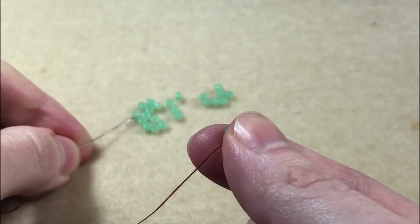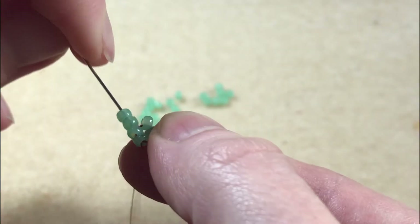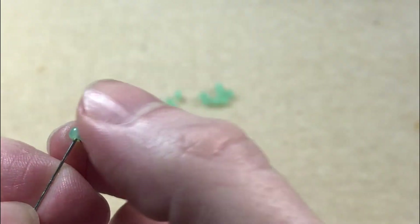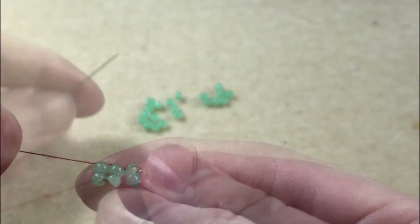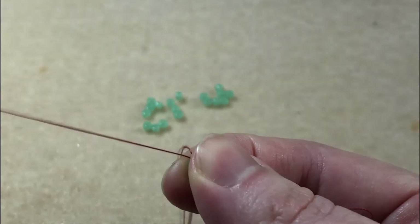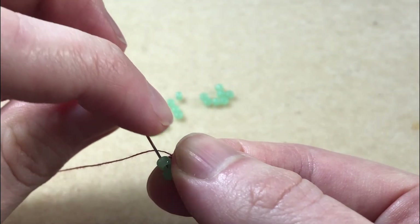We pick up two more beads. Our thread is coming out of the bottom of these two beads, so we sew back down through the top, then back up through the two beads we've just added. Pick up two more beads. Our thread is coming out of the top of these two beads, so we sew up through the bottom.